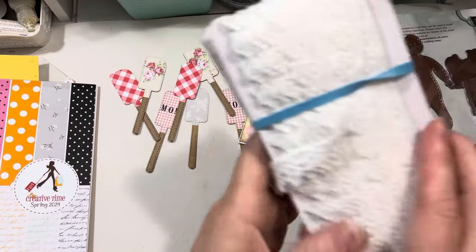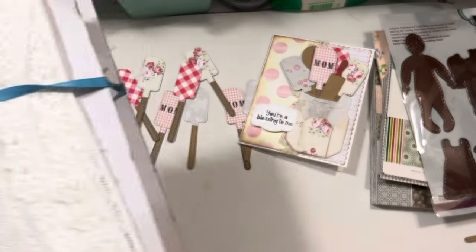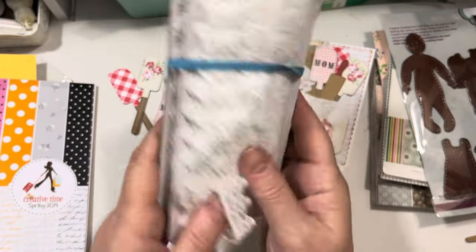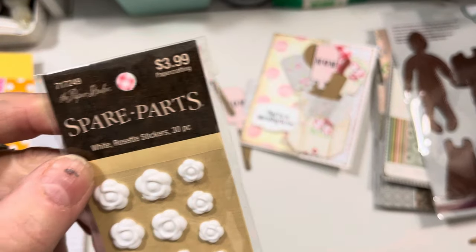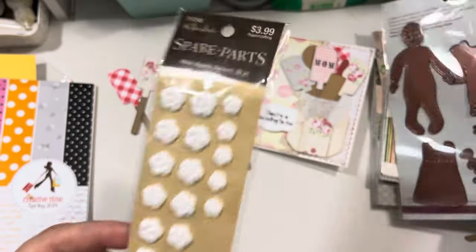I worked with some other stuff. I used some beautiful lace I had ordered on Amazon last spring — two different laces — it was a really good deal and I'm still using it. I pulled that out to use. I use these little spare parts from Hobby Lobby in the paper studio. These go on sale for 40% off periodically, and that's when I buy them.